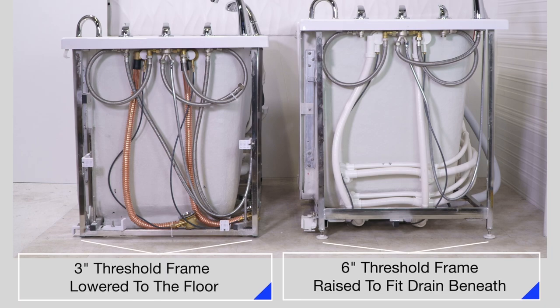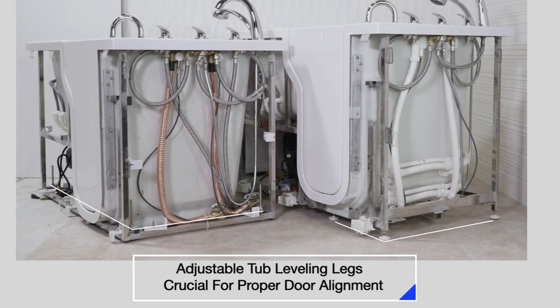The 3-inch threshold tub frame is lowered to the floor, while the 6-inch threshold frame is raised to fit the drain beneath. Adjustable tub leveling legs are crucial for proper door alignment.